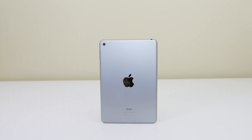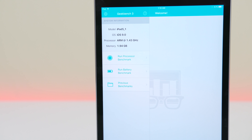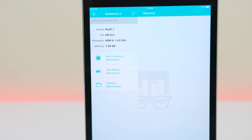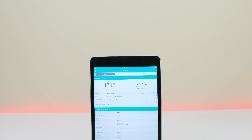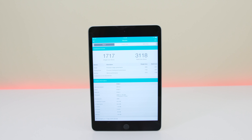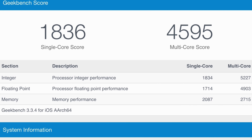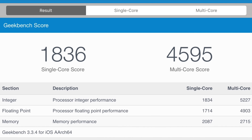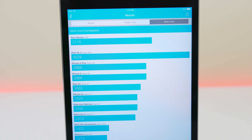Processor-wise, we get a new one this year as well — the A8 instead of the A7 in the previous generation. However, you do not get the A8X tri-core processor that was in the iPad Air 2, which I really wish was included. The performance is not dramatically better than the A7, but there are improvements. Looking at benchmarks, the iPad Air 2 is significantly faster, but the iPad Mini 4 benches right next to the iPhone 6 and iPhone 6 Plus.